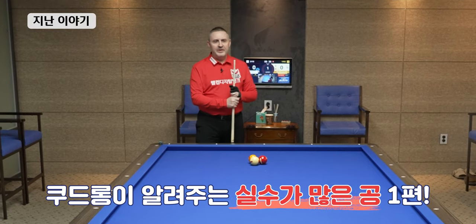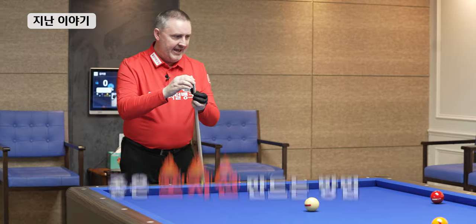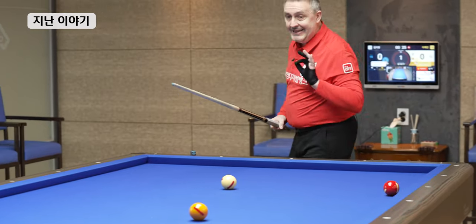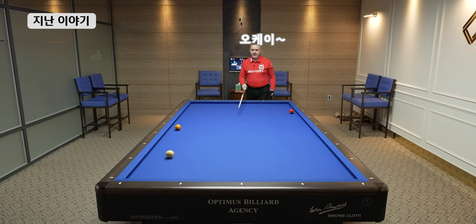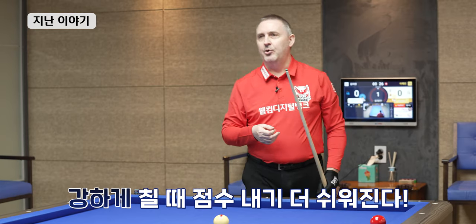I want to give you a few tips on three different positions. I'll show you the best way to play this one to have a good position. Maybe I played a little bit too hard — a little bit softer, still harder, softer. Let's play harder; this is even more easy to make a point.